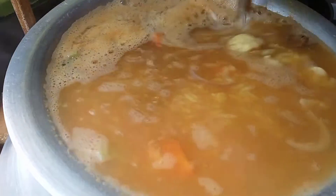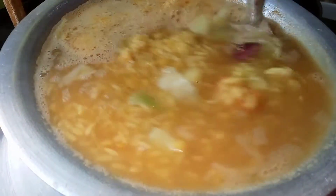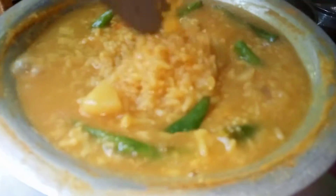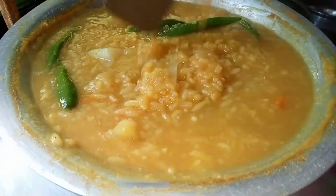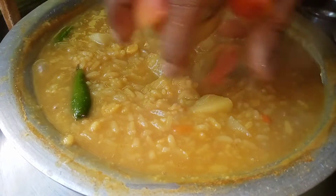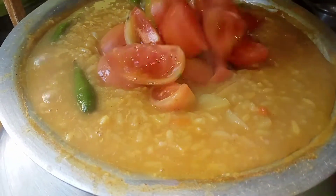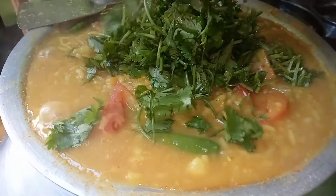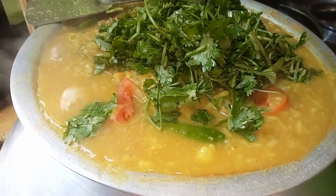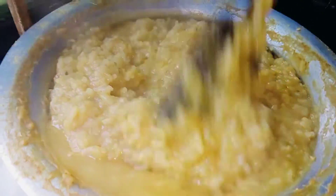It was cooked in the very next cooking. The kitchen is served with the vegetables. Then I will cook the dough and cook all the meat.